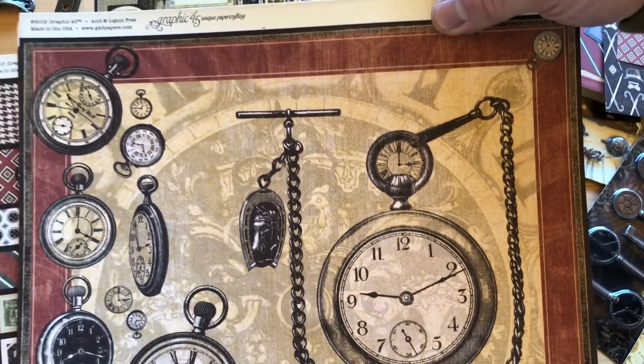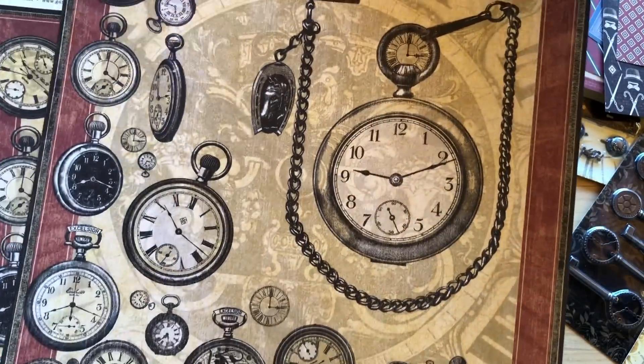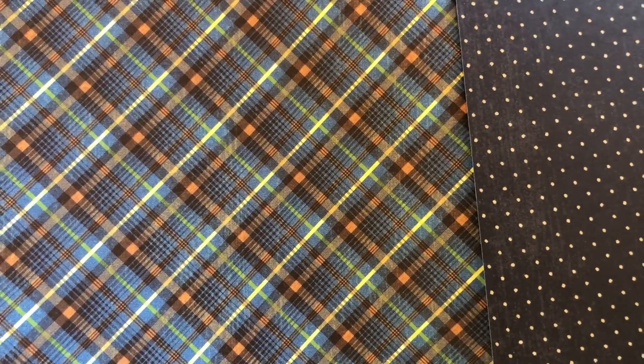The pocket watch page would be a really nice one for a layout, and great for cut aparts too — lots of fun things you could do with all those different size pocket watches. There's also a blue plaid and a black polka dot, which are two new papers not included in the original collection. So if you were lucky enough to get the first one, these are brand new sheets added to the line — that blue plaid and that black with the dots, as double-sided paper.